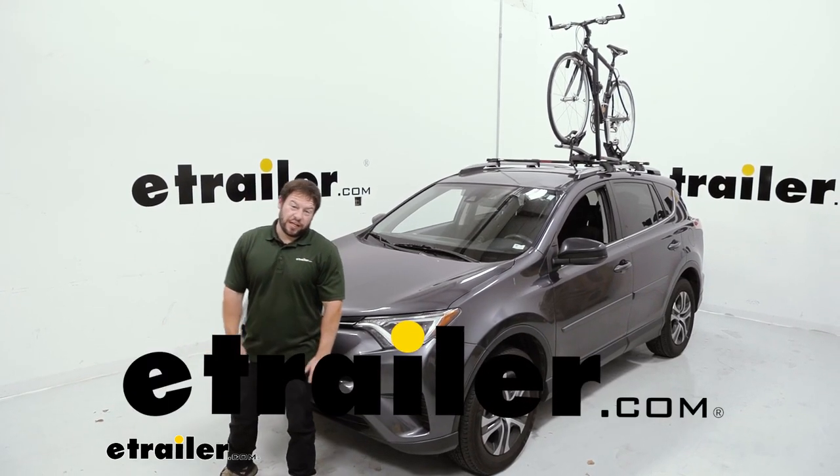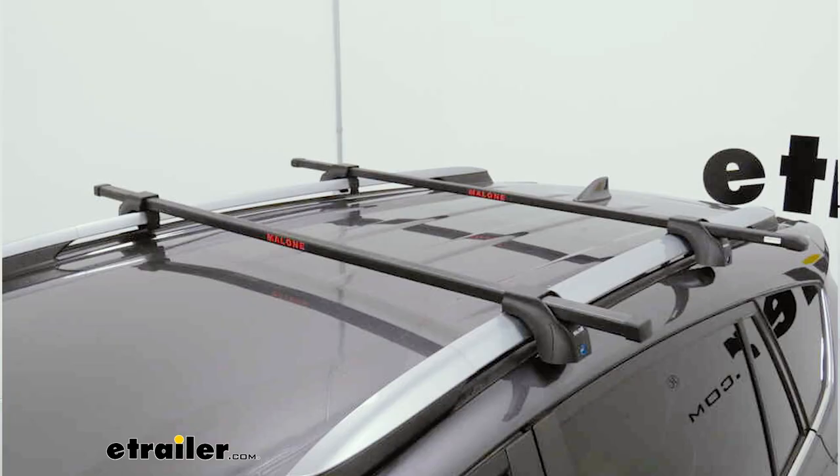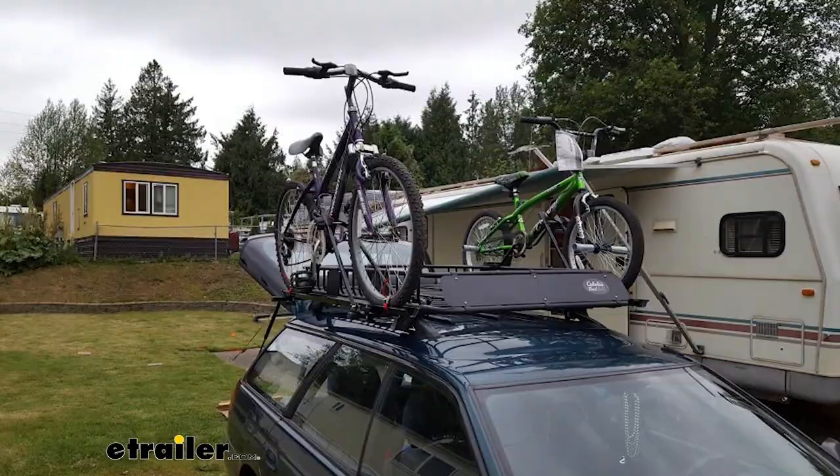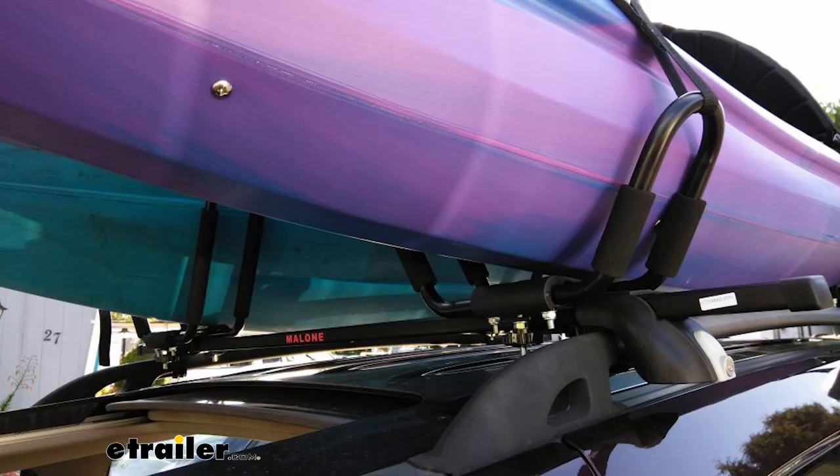What's up everybody? It's AJ with eTrailer.com. Today we're going to be checking out the Malone roof rack system. It's going to be the steel top, so it's going to connect to your raised rails and allow you to take bike racks, cargo carriers, whatever you need up on your roof. Let's check it out.